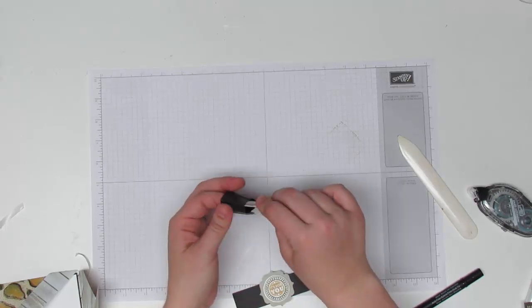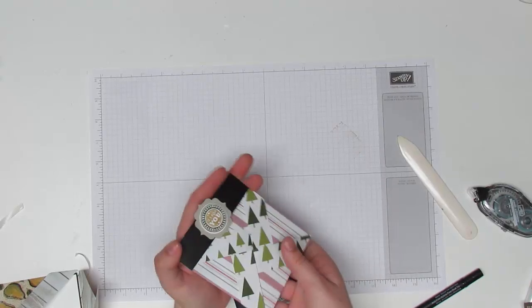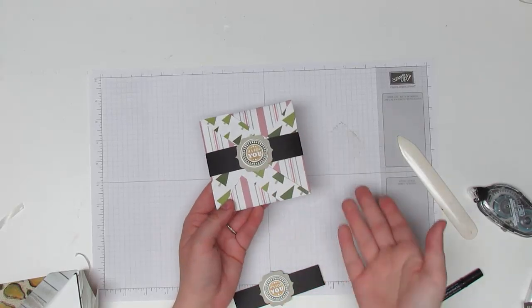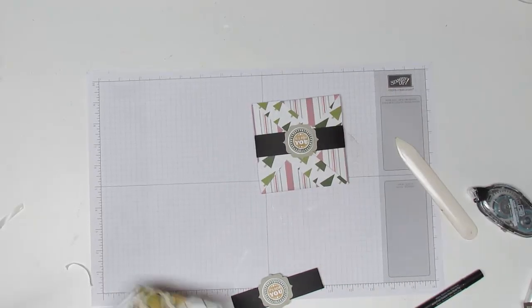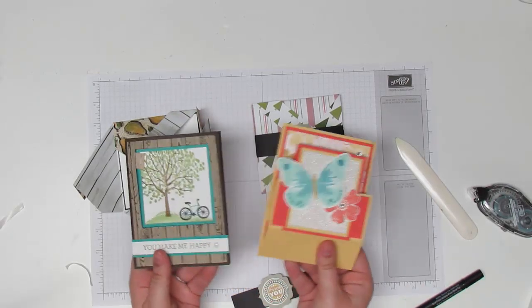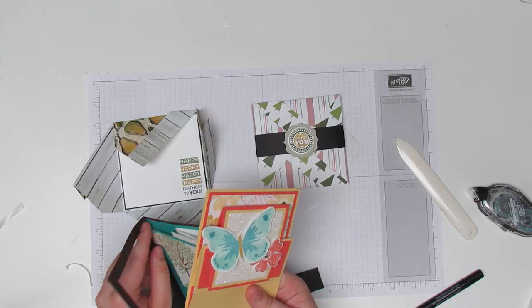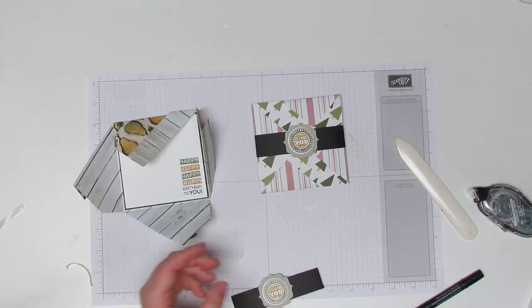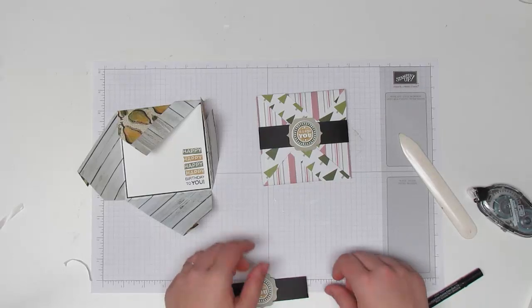It's really easy to do — the most complicated part is actually just getting those folds down. But it is really fun. You can use it with any paper you want and make it for presents, gift cards, a great sentiment, or photos. So I hope you enjoyed this tutorial and that you liked these ideas. Again, I have a couple of kits left if you want all the pieces pre-cut for putting these together at home — it's on my blog and I'll be happy to hook you up. Thanks so much for stopping by for this Walkthrough Wednesday. I'll be back next week with more fun projects for you. Take care and happy stamping!